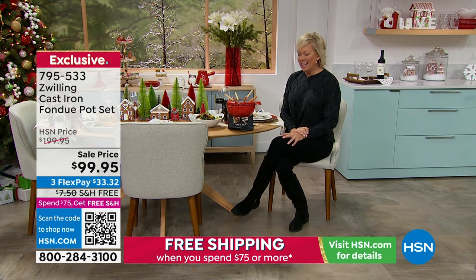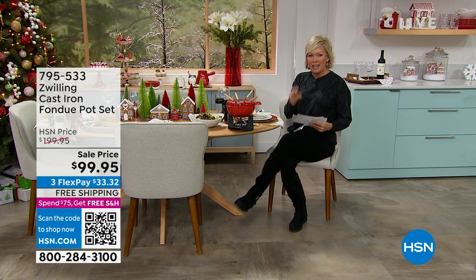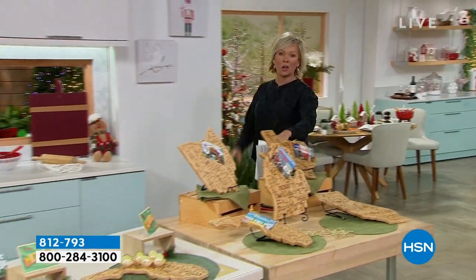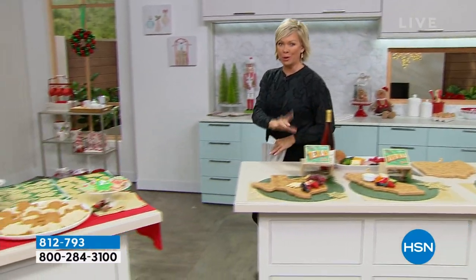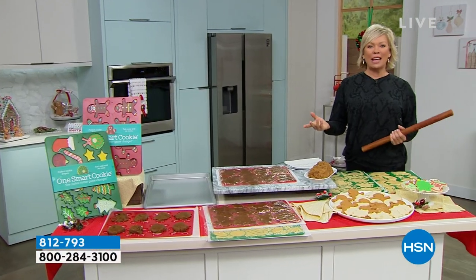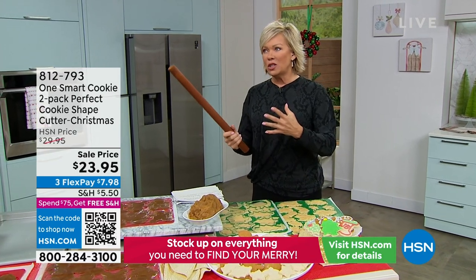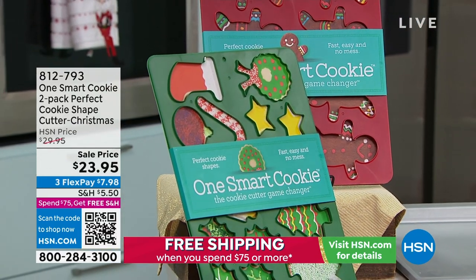We've got tons of ideas to share with you. Coming up second is a customized charcuterie board made out of bamboo — you just pick your state. Also coming up: One Smart Cookie, because how many times do you want to make Christmas cookies and gingerbreads, but the dough ends up having to chill for a couple hours, flour gets everywhere, and all of a sudden you're not in the mood anymore?